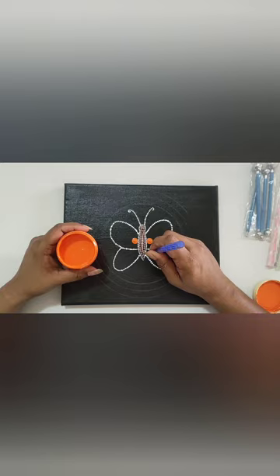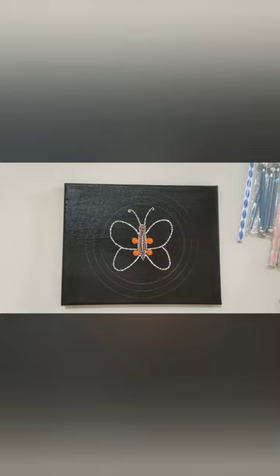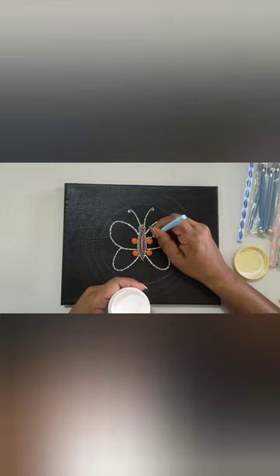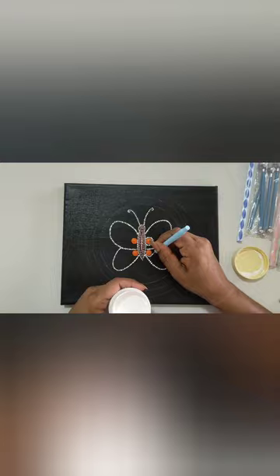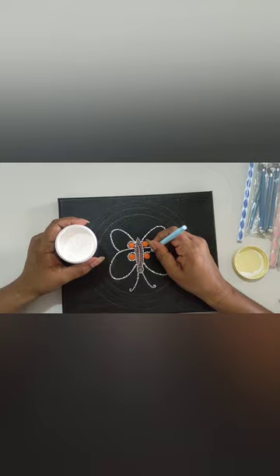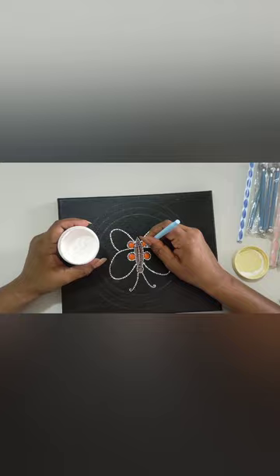For painting the butterfly I'm using orange and different shades of blue. I start with orange color, putting four dots on the wings of the butterfly, then putting small dots around the orange with a small dotting tool. You can play with your dotting tool and acrylic paint as much as you want — it's up to you which color you want to give to your artwork. It's actually a beautiful and very relaxing experience where you can experiment with any colors and any tools you want.